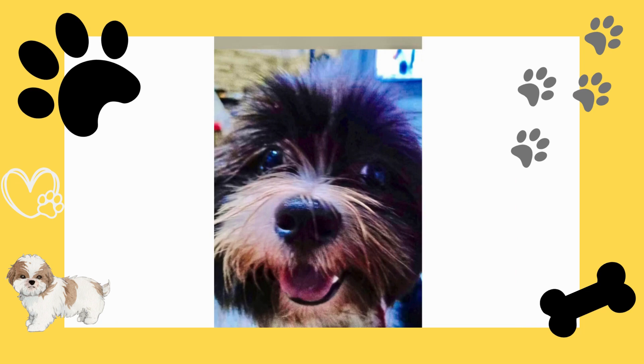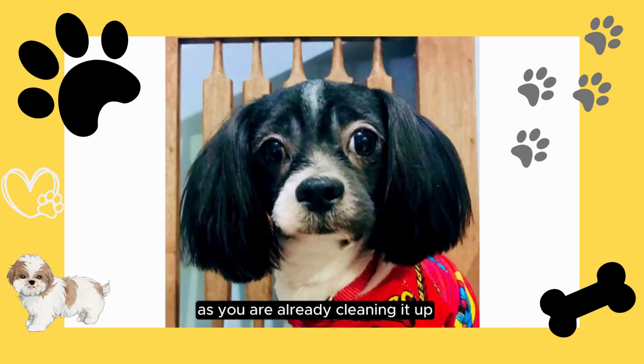Brush your dog first. Brushing your dog before the bath is efficient as you are already cleaning it up.